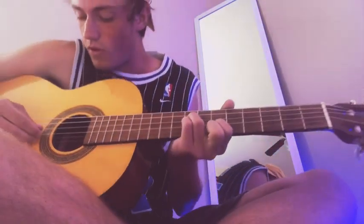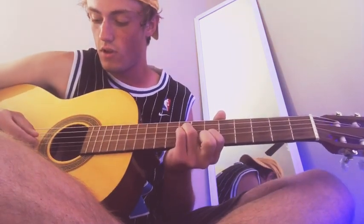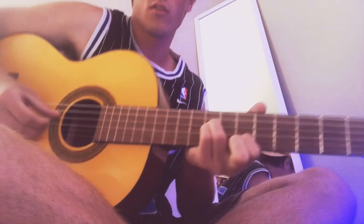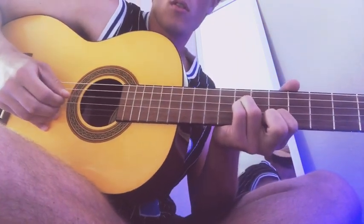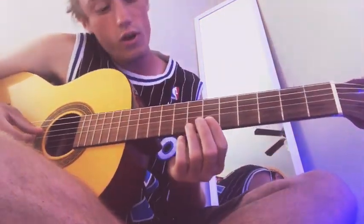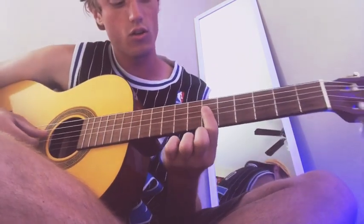You start on the 3rd from top string right here and you go — then you hit the bottom one that you have it on, where your pointer finger is. And then you go over to the same fret, the 6th one right here, and you just bar down on the bottom 4 strings like that.